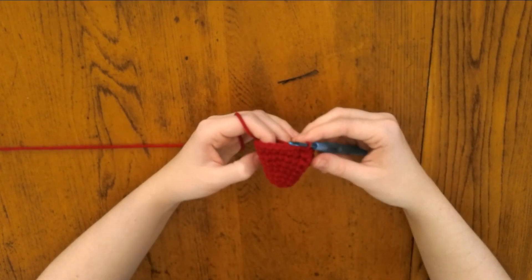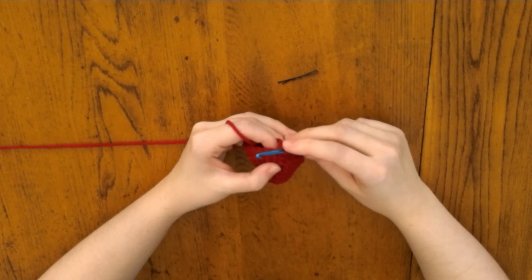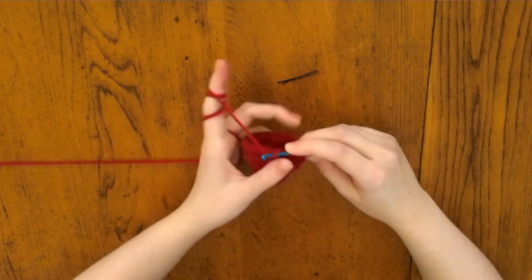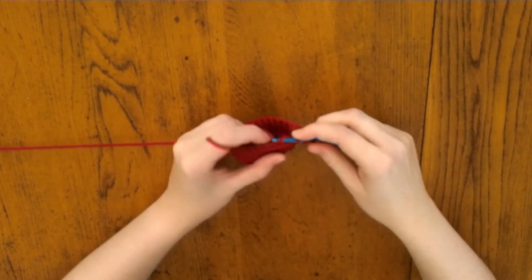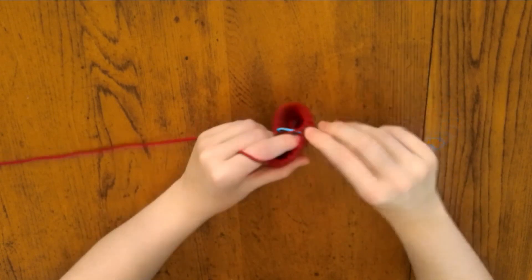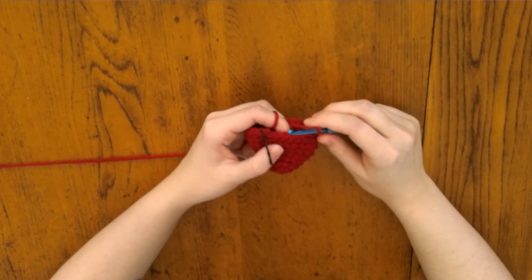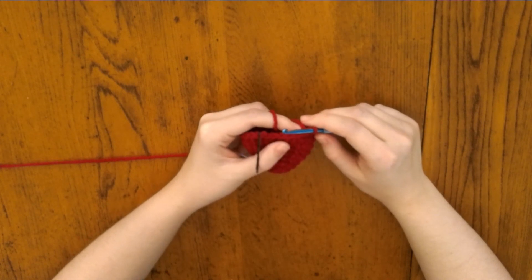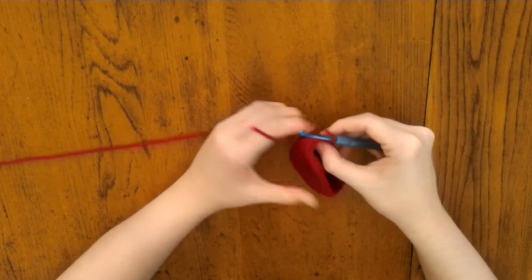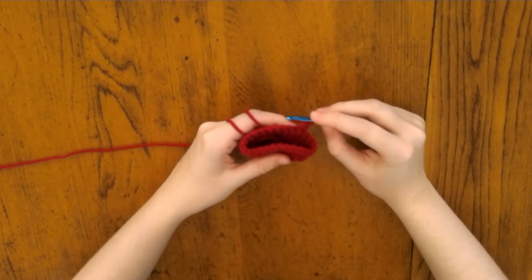That's the toe of the shoe. Now we'll be working on the body of the shoe. For the body of the shoe, we won't be joining rounds, so chain one, single crochet into the same stitch, then single crochet leaving the last four stitches unworked. Row two: chain one and turn. For the rest of the rows, you'll be chaining one and turning at the end of each row.